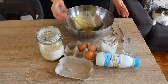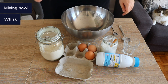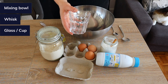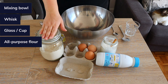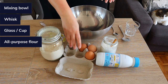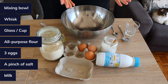First, you're going to need a big bowl so you can stir everything, and a whisk to make mixing easier. Most importantly, you'll need a glass because we're going to measure everything using that glass. As for the ingredients, they're pretty simple and straightforward: flour — you can use basically any flour, I'm using normal type — three eggs, a little bit of salt, and some milk.